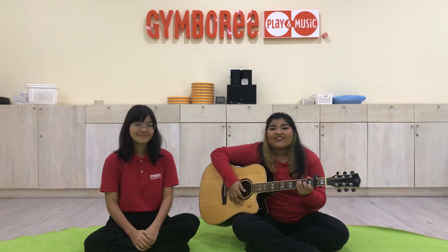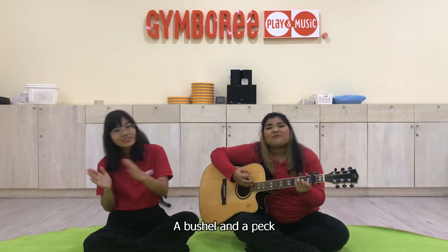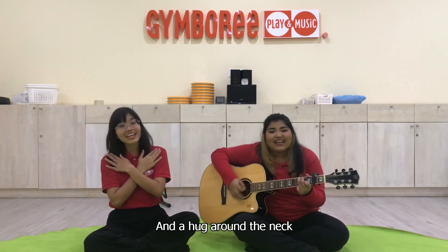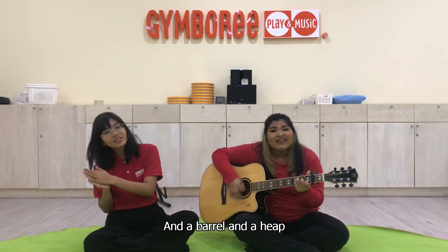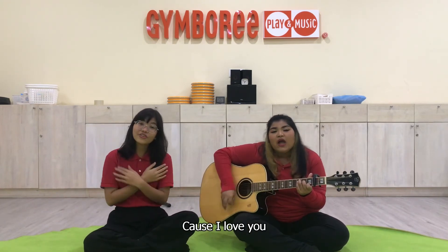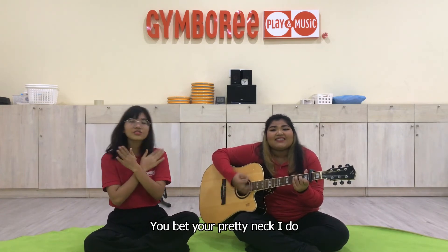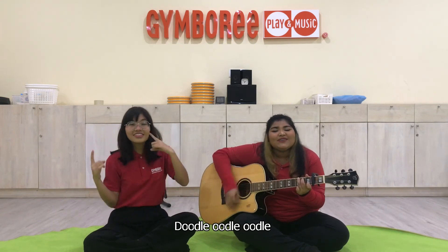One, two, three, go! Do-do-do-do-do-do-do-do.